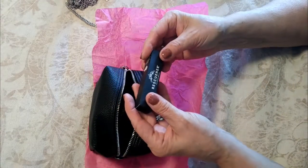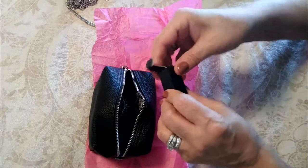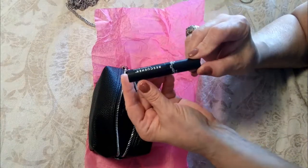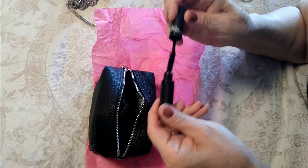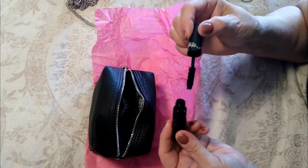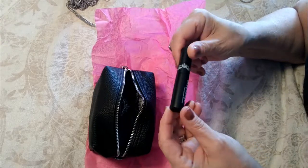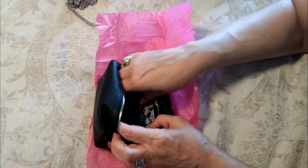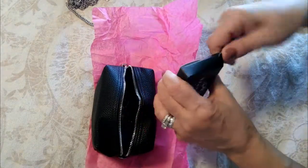Next we have mascara — who doesn't want to go without mascara? This is your typical trial or sample size. They said on the website that the brush is amazing, and it does look like a nice full-size brush. It looks very creamy and I'm sure it's as wonderful as described.